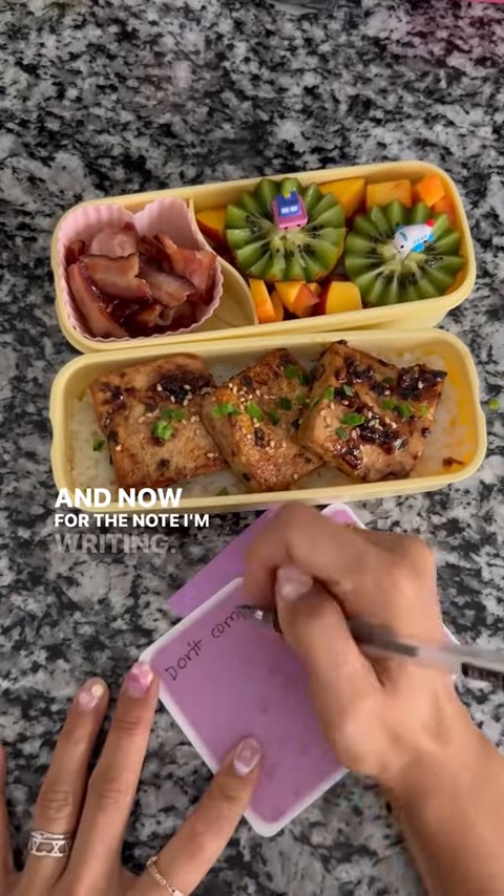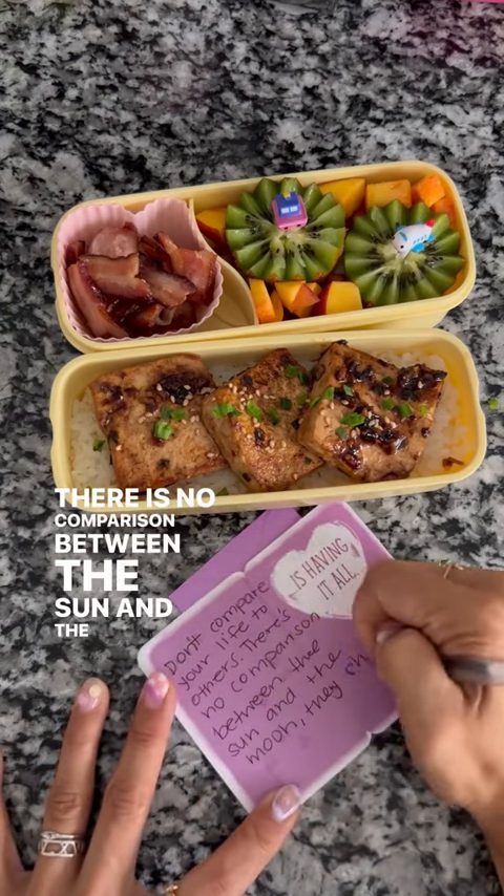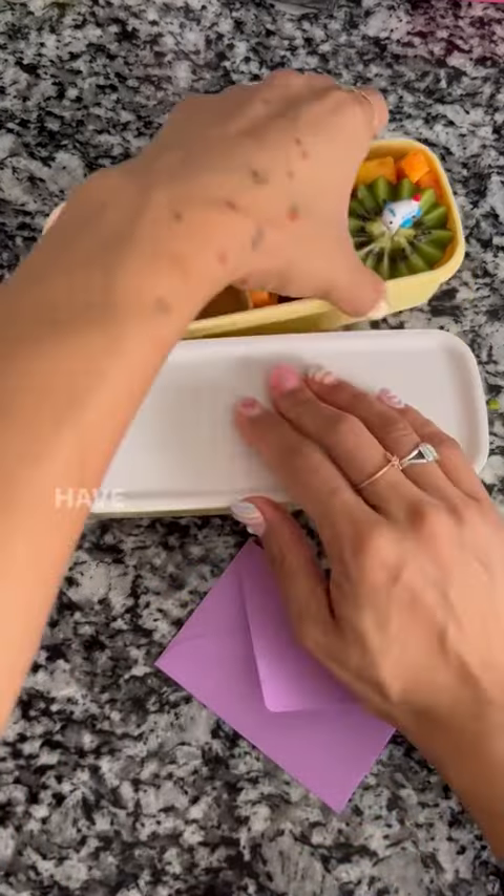Now for the note I'm writing: 'Don't compare your life to others. There is no comparison between the sun and the moon — they shine when it's their time. Xoxo, Mama.' That's it, have a great day!